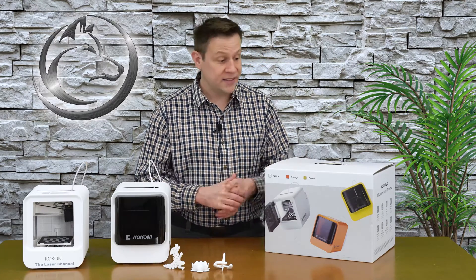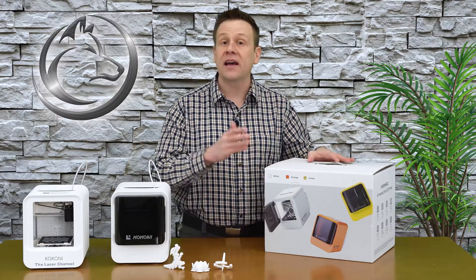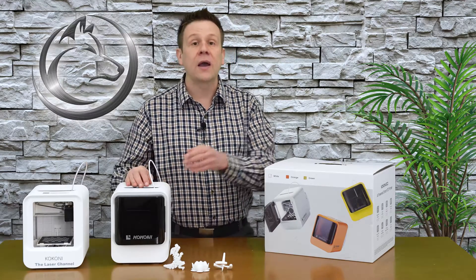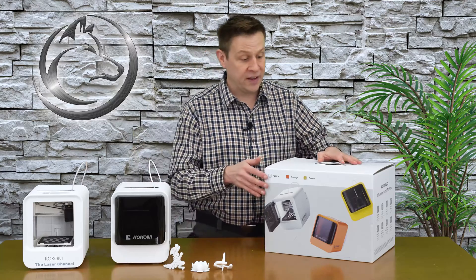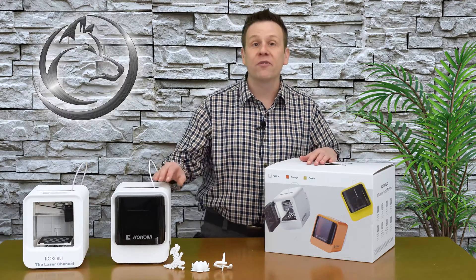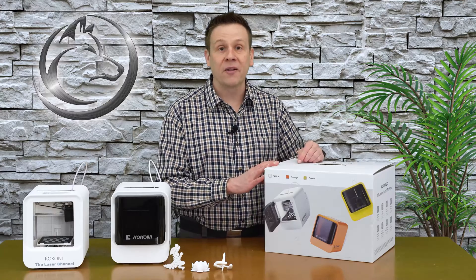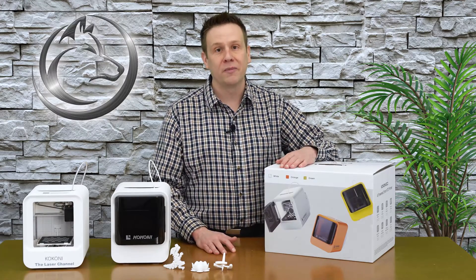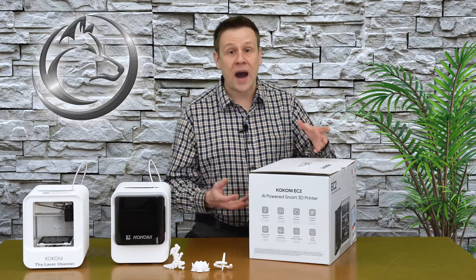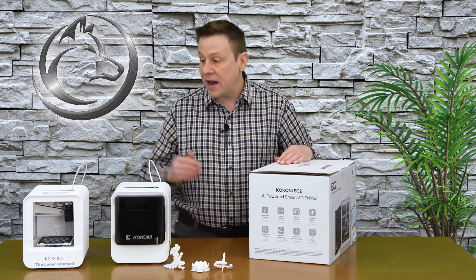I think the best way to explain this is to take a look at some of the box art, because this box really does have some neat artwork and a lot of great information. If you'd like to check out even more detail on this 3D printer, I will have a product link in the video description. On the front of the box, we see that the EC2 is now available in three different colors — white, competition orange, and lime green — some pretty fun colors to choose from. The box also does a great job of illustrating key features, many of which build upon the EC1.